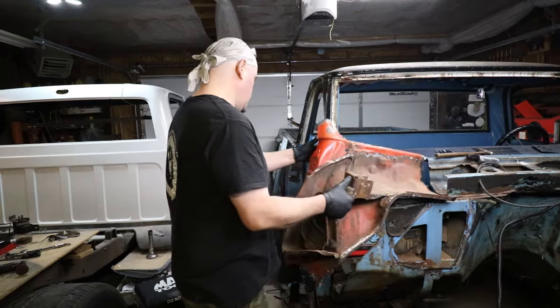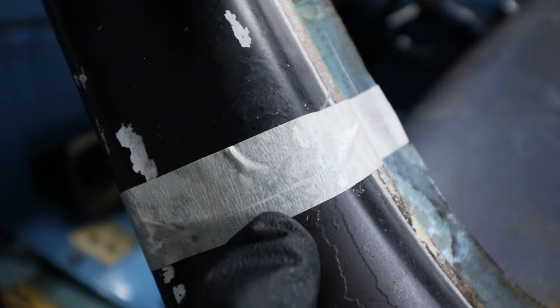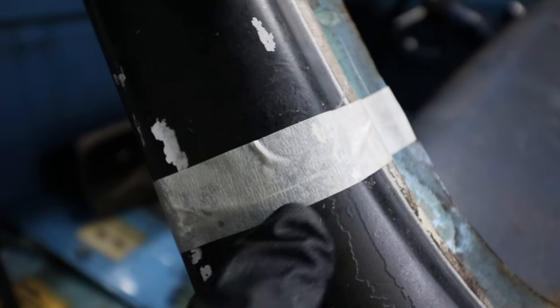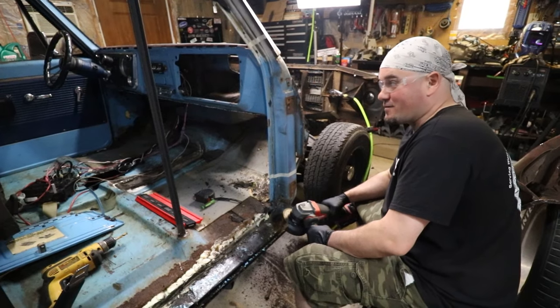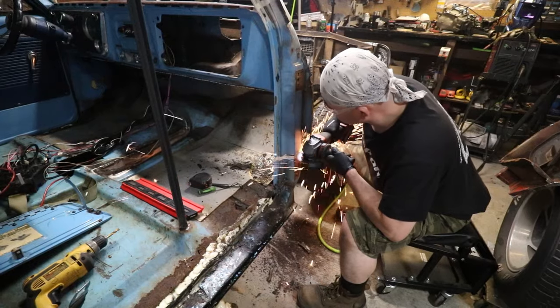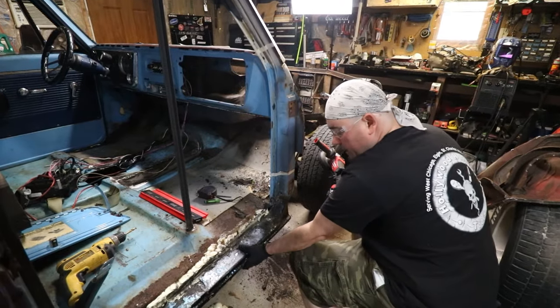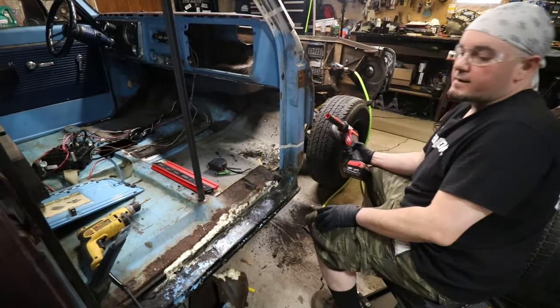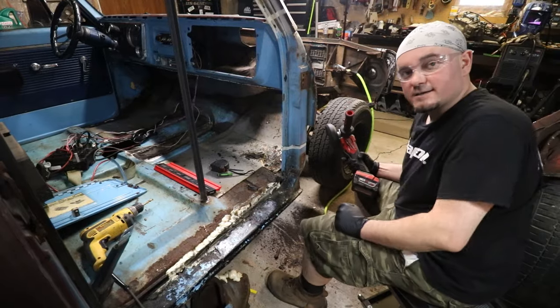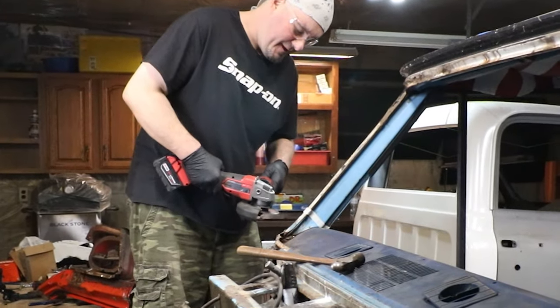We'll get this fitted and hopefully get it welded in place today. I made a ton of measurements all the way around this entire piece, and the bottom section — you can kind of see the scribe line — that is pretty close to where it needs to be. This is a little nerve-wracking. As far as all this junk goes, I'm not even going to worry about it right now — this can be dealt with at another time. This is not a full restoration.